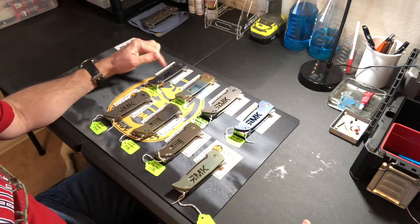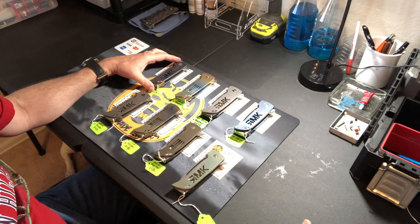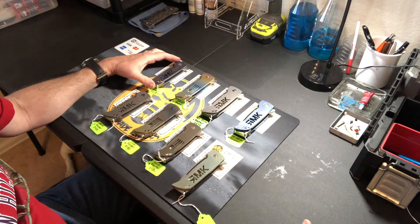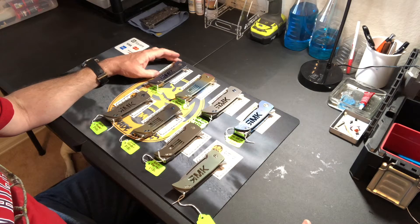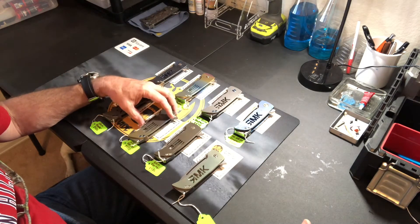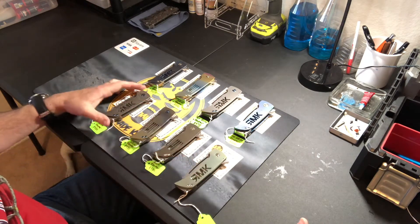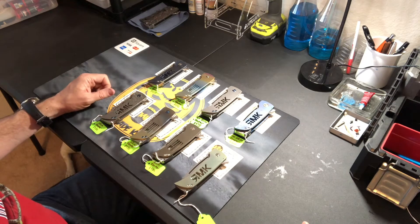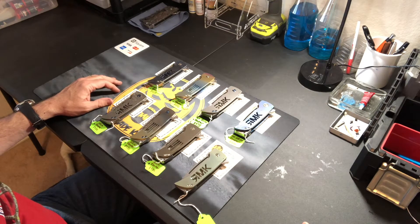The first set is all Grim Reapers. This is a relatively new model for me, and I have not really sold a whole lot of Grim Reapers up to this point. This is kind of like the big launch of the Grim Reaper line at Blade Show 2018. We've got eight Grim Reapers here. I might have time to make a couple more over Memorial Day weekend, but if not, I'll be going to Blade Show with eight Grim Reapers.